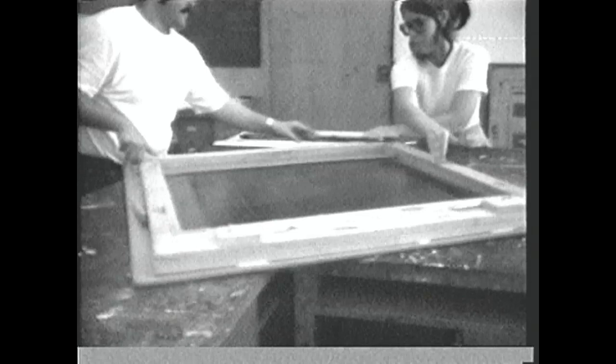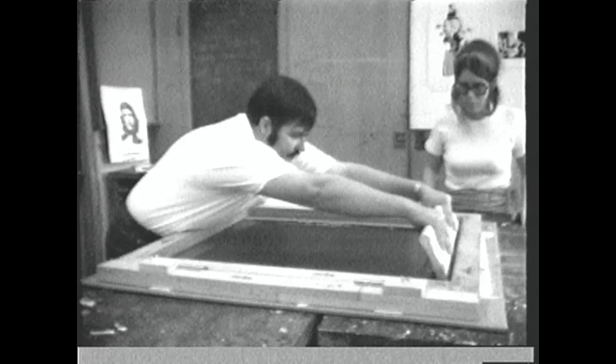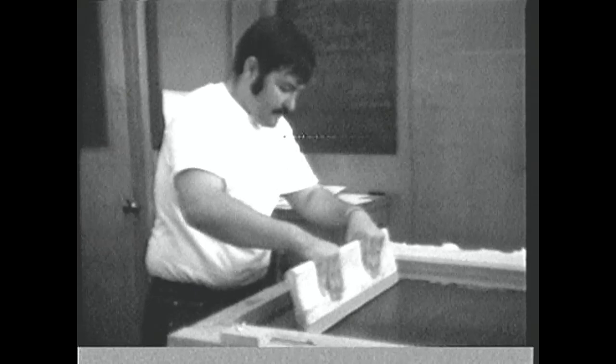We started with the various processes. There are four main stencil processes involved, and we started with photographic stencil, then moved into the handmade stencils, and introduced them in turn, having people work on each of the processes to become familiar with it. One of the interesting things about the screen medium is that in recent years people have become very involved in using photographic images.